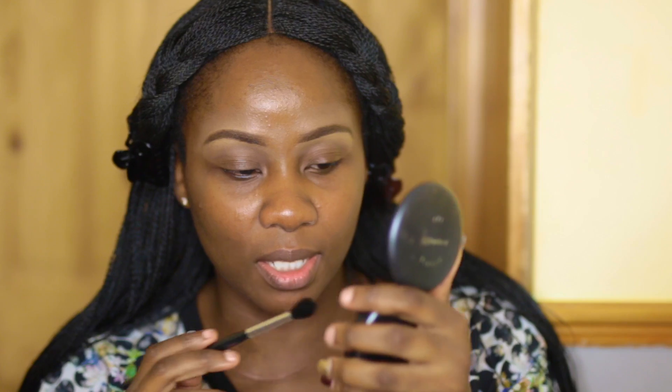That is my brows done. What I always tend to do as well — if I'm wearing eyeshadow — I take any powder and I use that to set just under the brows where I applied the concealer, just set it in place with the powder, and then I put my eyeshadow on top.